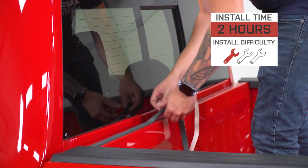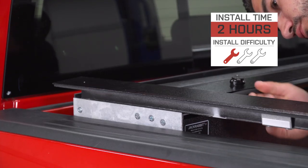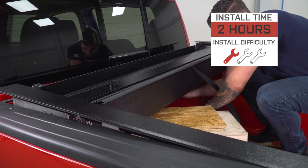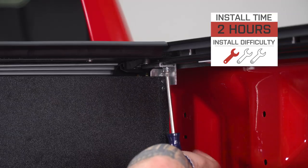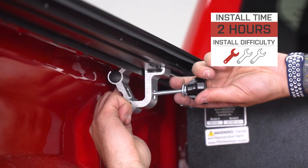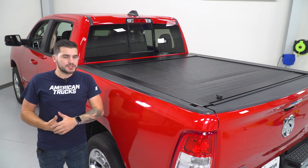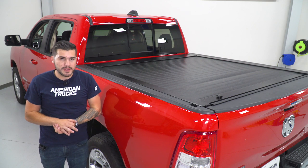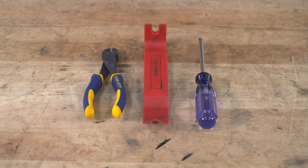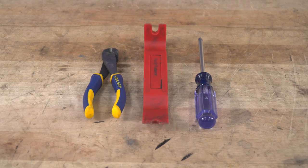All right, with that in mind, install. One out of three wrenches on our difficulty meter. It is a little bit more of a lengthy process than some of the traditional style tonneaus simply because it is a more intricate system. It's got different bed rails and a different clamping system than a traditional tonneau cover. The canister is going to install and assemble a little bit differently than what you may be used to. Even though it is a little bit more intricate, I'm going to walk you through every step of the process with tips and tricks along the way. You'll need very simple hand tools. Tools used in this install include wire cutters, a panel removal tool, and a Phillips head screwdriver.